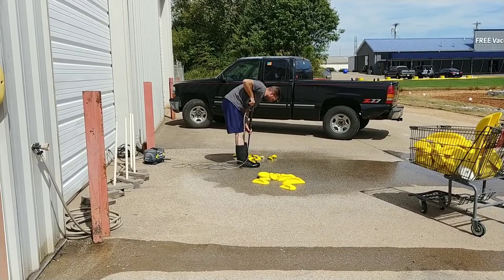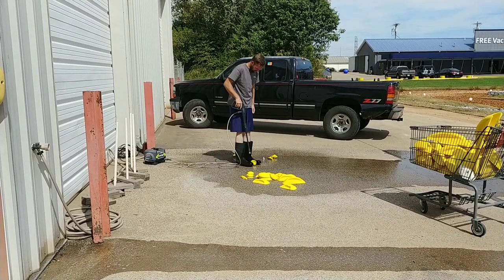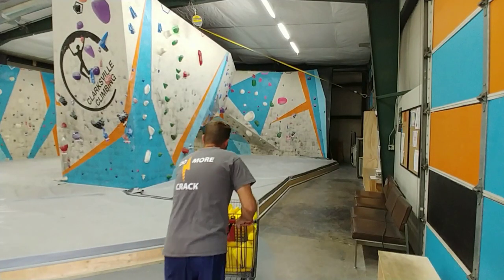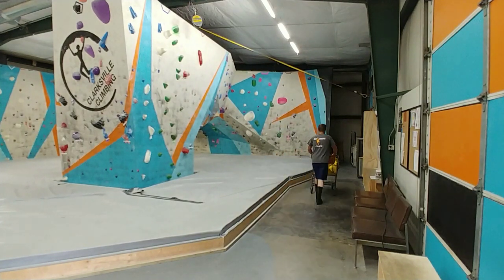UV rays are really bad for the polyurethane, so I don't like to sit these holds outside to dry in the sun. I will cart them back up, bring them inside and let them dry behind the wall where it is nice, cool and dry. By the next day they will be dry and ready to go.